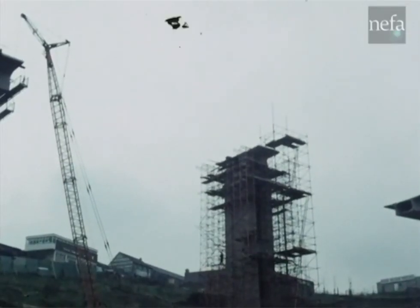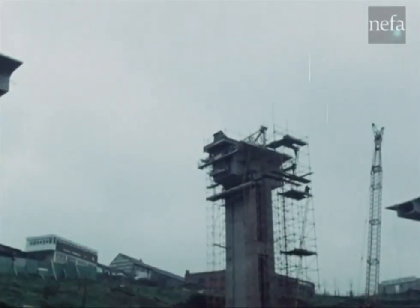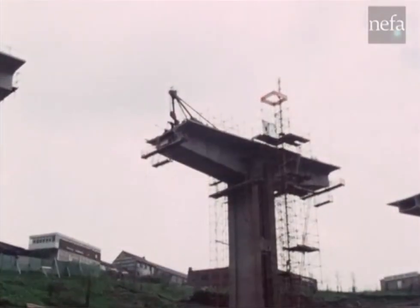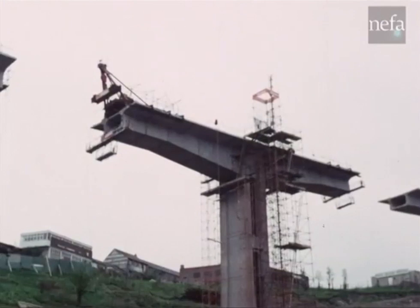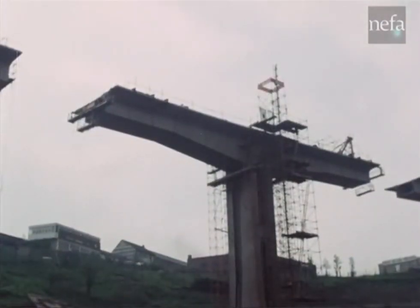Each double cantilever starts with a column. The erection program consists of lifting, gluing and stressing 22 segments — 11 each side of the column — in a precise sequence, with the growing structure built to retain its balance.